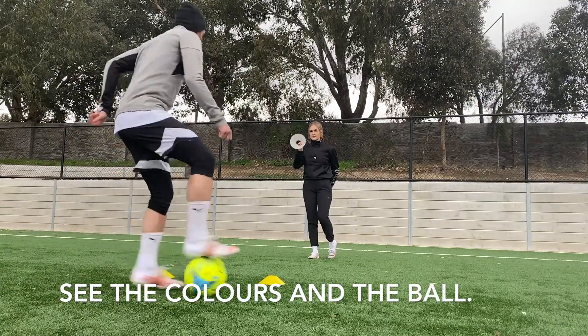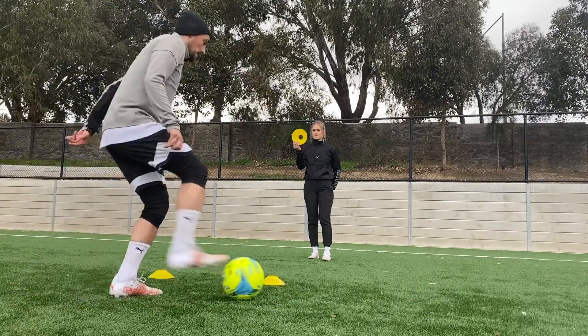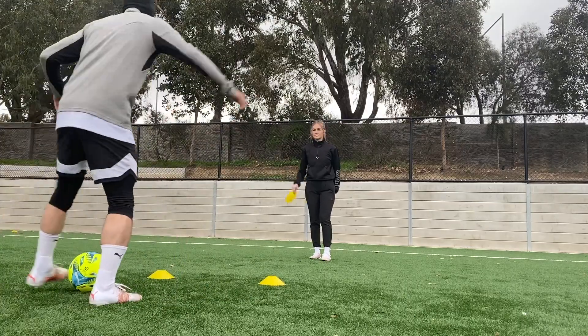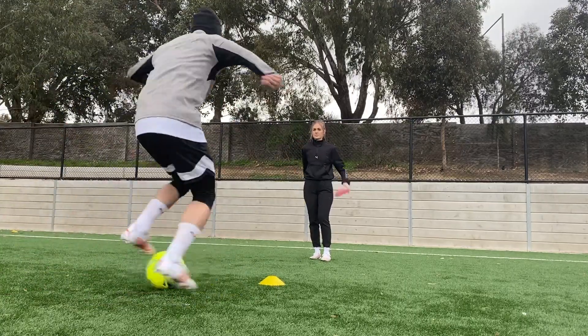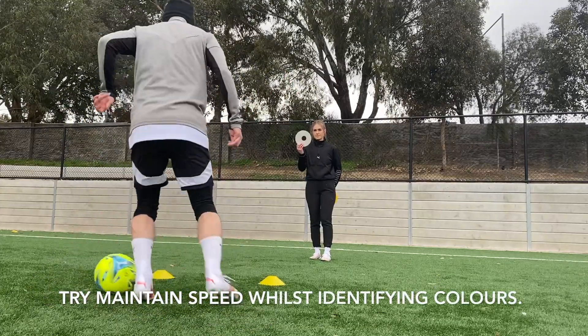During the drill, I call out the colours as they're shown: yellow, white, yellow, pink, yellow, pink, white — all while maintaining the ball mastery pattern.